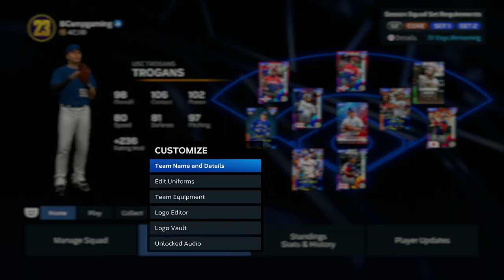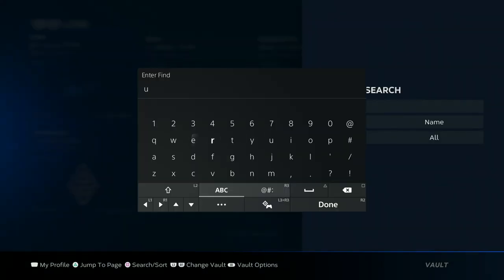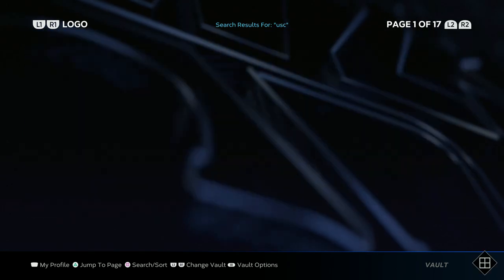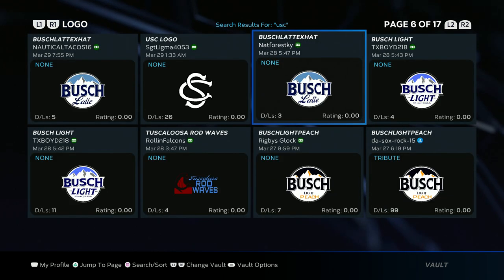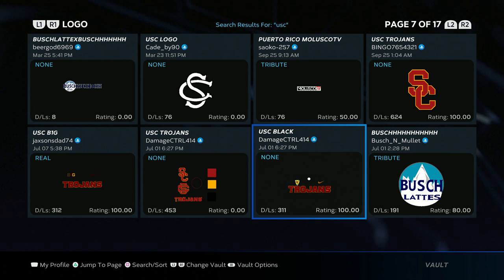Let's get straight to it. First you want to go to customize logo vault and search. Type in USC and search. You're gonna need two logos — one jersey logo and one hat logo. For the jersey logo you're gonna want to get this USC black logo right here.